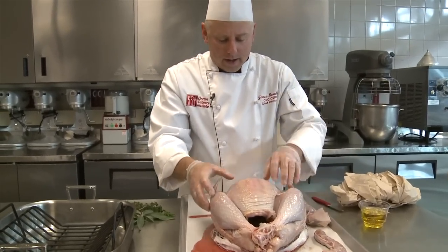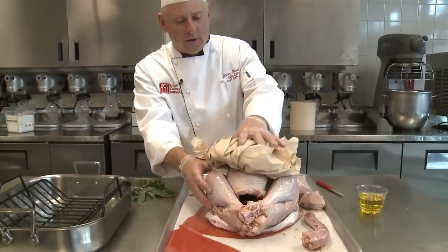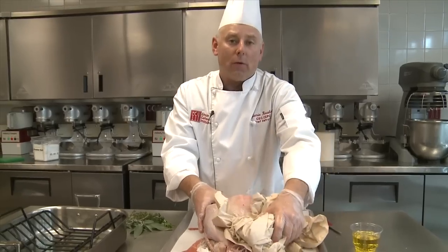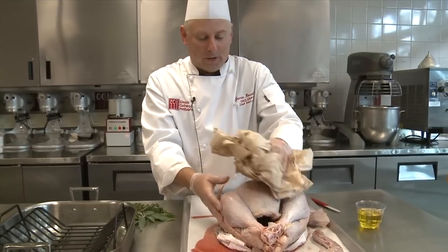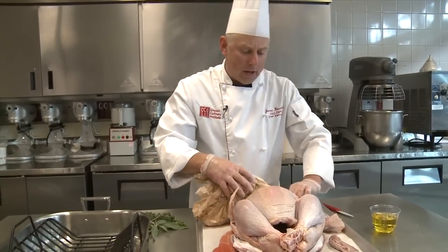I want to get this turkey padded dry. I'm going to take a large amount of paper towels and really just blot it dry the best we can. The more moisture that's on this, the more likely you're not going to be roasting your turkey — you're going to be steaming it, which is a different cooking technique. You're not going to have that typical roasted flavor and you won't get the caramelization.